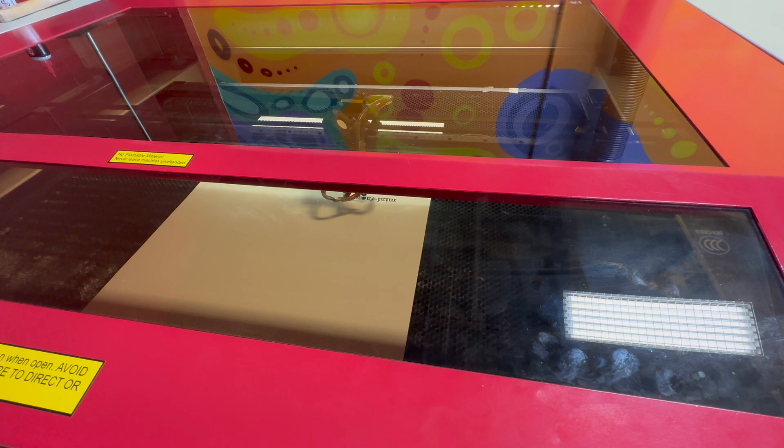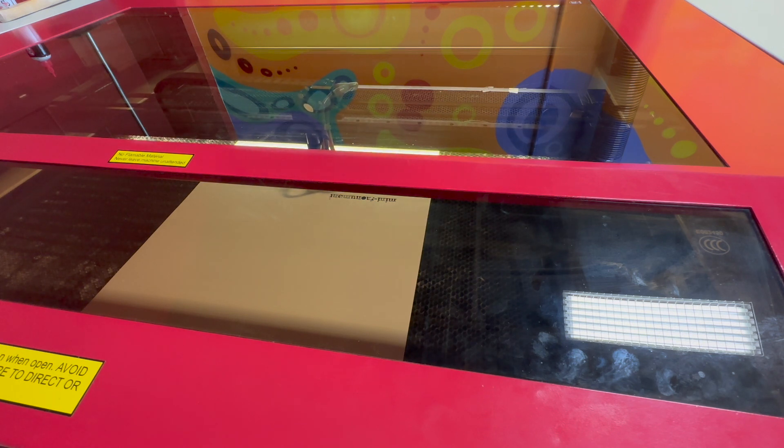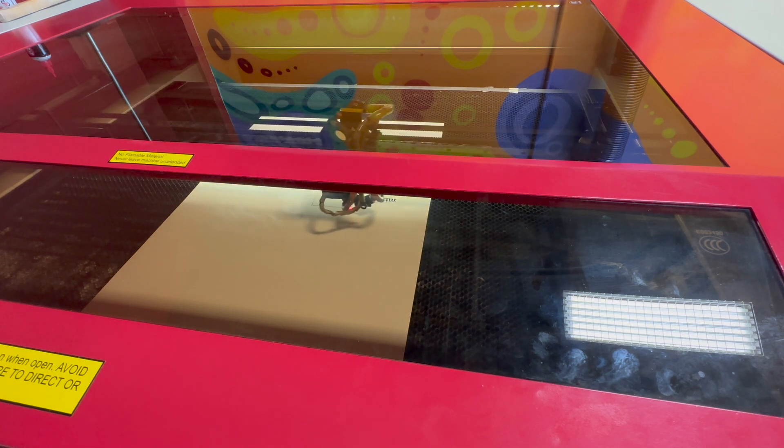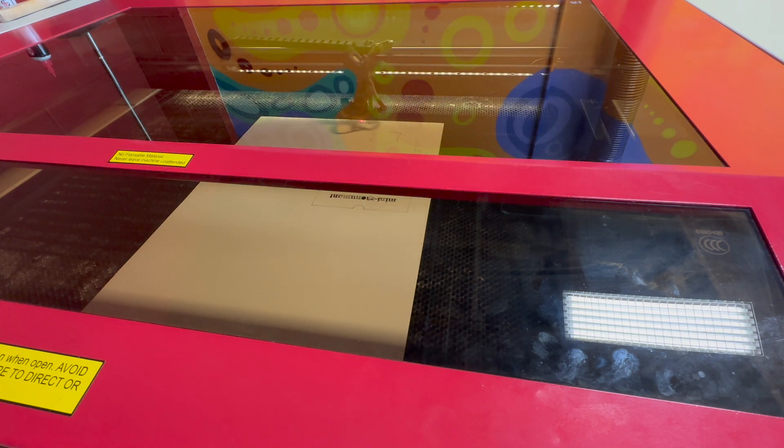Other important safety measures include only operating the laser with the lid closed and checking the list of acceptable materials so that you don't try to cut a material that will create dangerous fumes. When the machine is finished with your file and the laser head and gantry have come to a stop, you can raise the lid with both hands and remove your project.